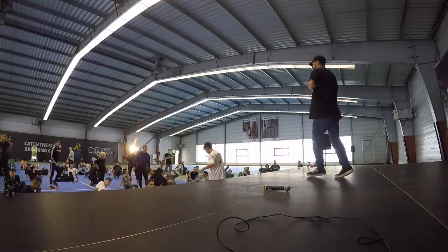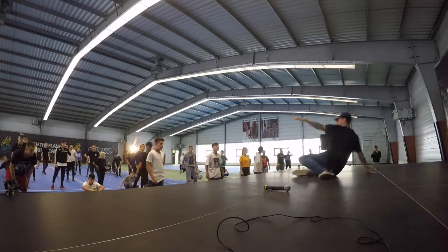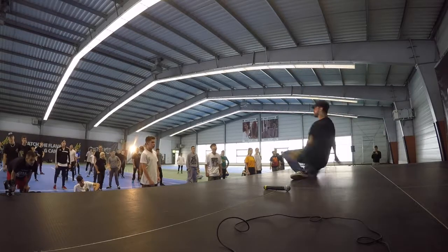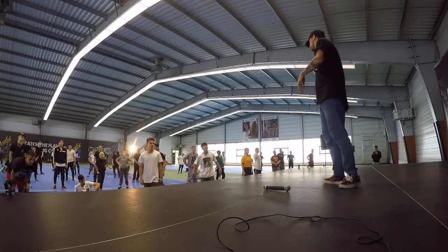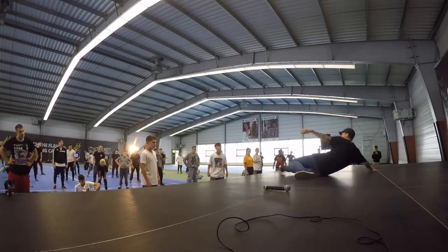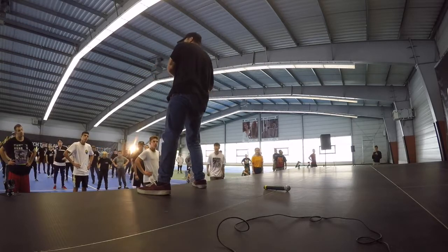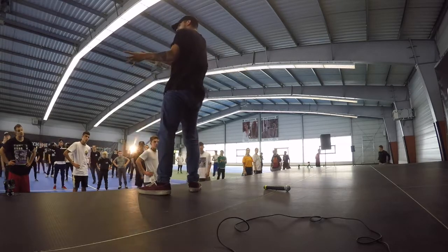Alright, moving on. When you guys get on your hips, try not to stop, because that's what breaks the flow. We're not going here, stop, and then here. We're going to keep it all together. A way to do that is kind of putting your hand out right before you go onto your back. So when you come here, you're going to put your hand out, kind of like a slide back. You're sliding down and then go. The whole point of flow is the little details that keep moving.